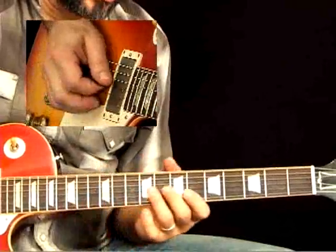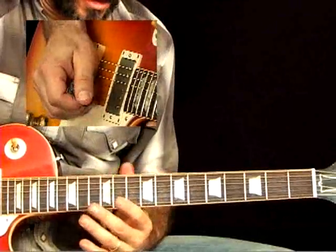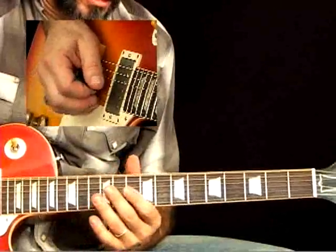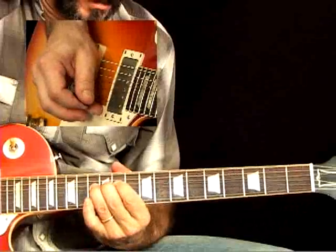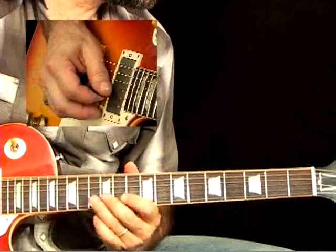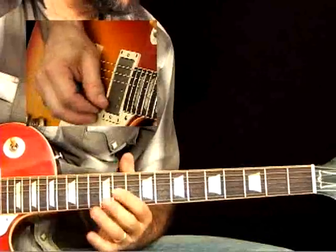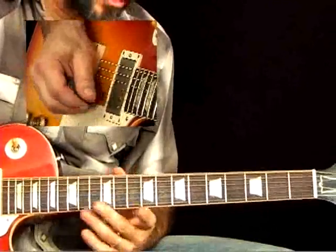So I'm starting with a riff based on B-flat major pentatonic. That's the fifth — F — G is the sixth, there's the root note B-flat. And then C, the second, gets bent up a whole step to the major third, D.